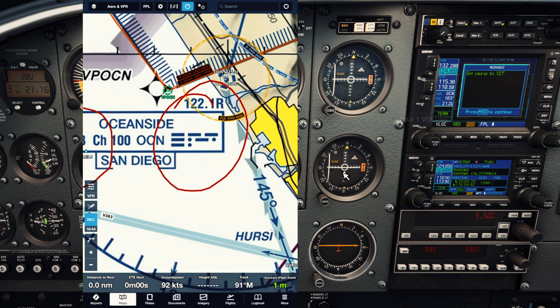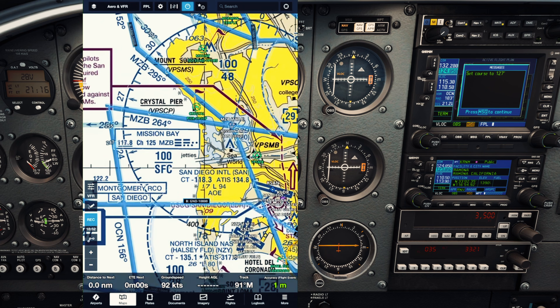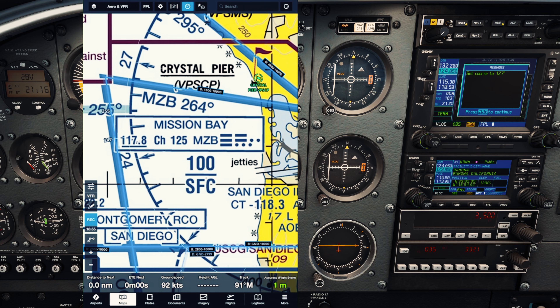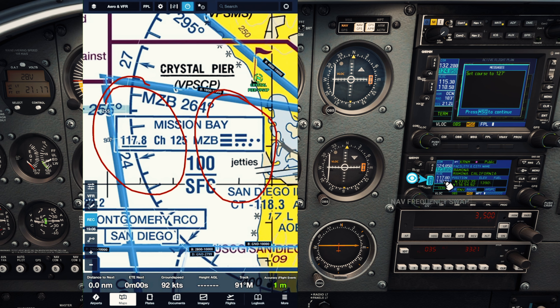Now we'll do the same thing for our second VOR on nav radio 2. Let's find another VOR on the chart — here's one. It's the Mission Bay VOR. We're gonna tune in 117.8 and listen for that frequency. We'll flip it over on nav radio 2, come up to nav 2, and listen for the frequency. That sounds correct.